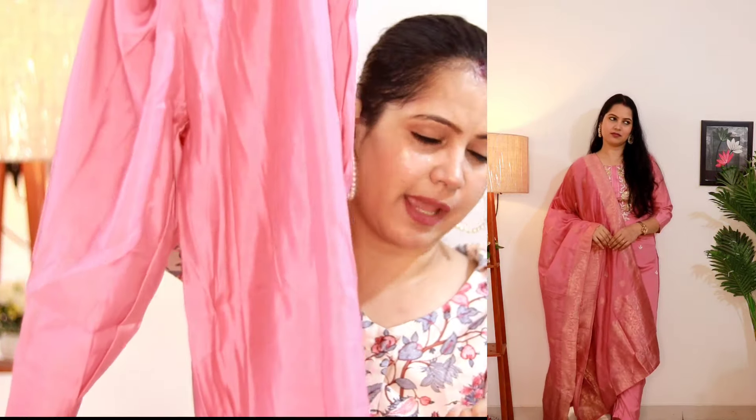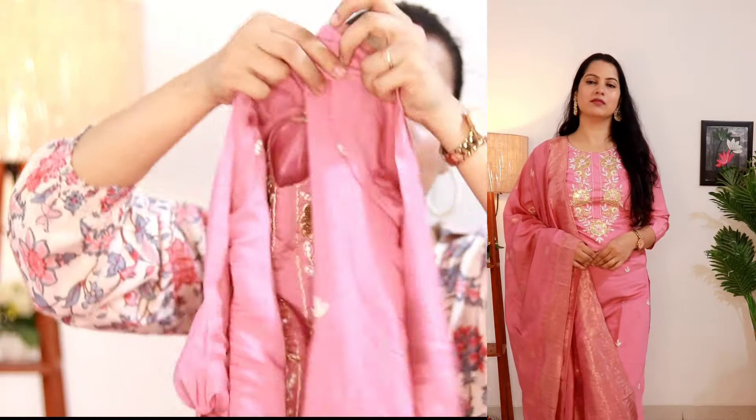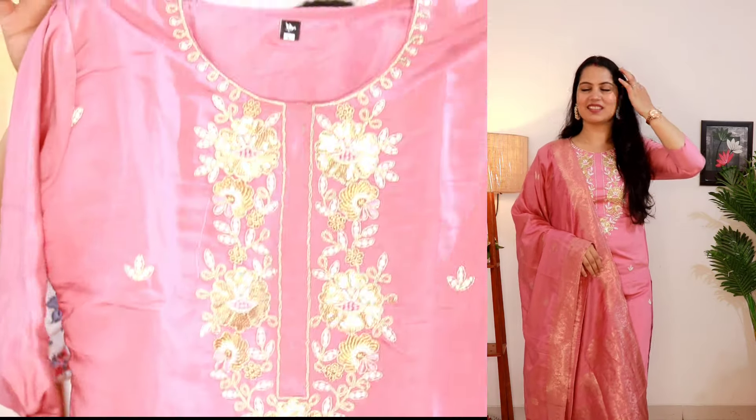Just look at this — here you can see work on the top. It has three-quarter sleeves and if I talk about the work, you get small flowers which look very good. So you can check out this shirt. The price is only 888 rupees. Whatever I have shared today, all of them are under 1000 rupees and all of them are very beautiful. Now let's go to the last shirt — a kurti and dupatta set with gotha work. This shirt is very beautiful and the price is only 638 rupees.